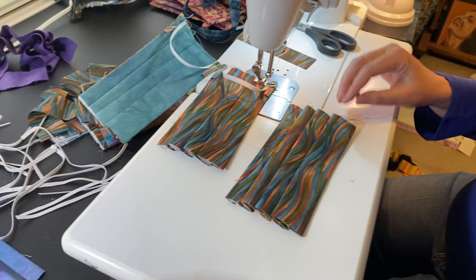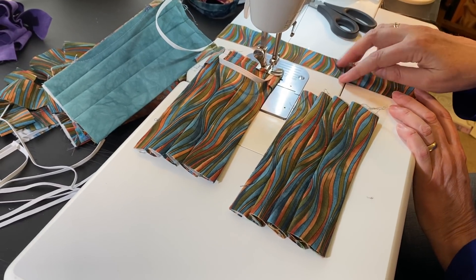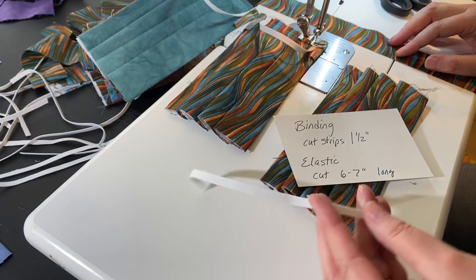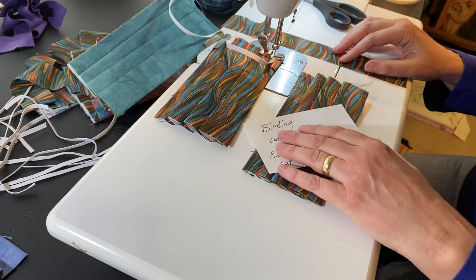So this is the outside of the mask that we're making. I've got one and a half inch strips of binding, and the elastic is cut — thin elastic — into lengths that are about six or seven inches long.